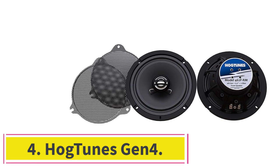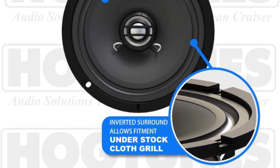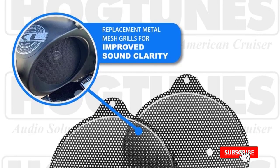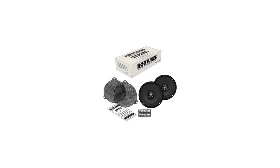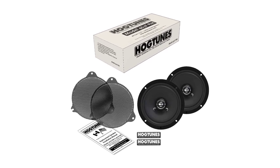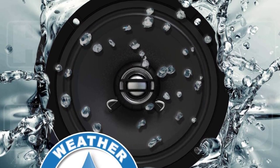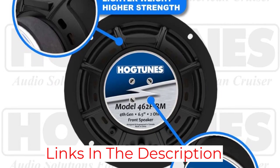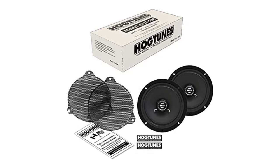At number 4, the Hogtunes Gen 4. When you simply want to improve the sound from your Harley-Davidson but aren't willing to spend big-time cash, look to Hogtunes for audio solutions. These aren't the most powerful or best-sounding speakers around, but they are better than stock speakers and won't break the bank. The Gen 4 set is specifically designed to fit HD bikes without modifications. They feature an ultra-low 2-ohm design that gets the most out of available power so you don't have to install an amp just to hear your music, and they feature unique ventilated ports at the magnet to enhance low-end response. They produce better bass response and less distortion at high volumes than factory speakers and are among the easiest speakers to install.